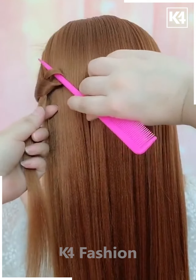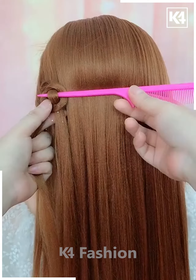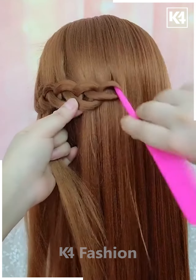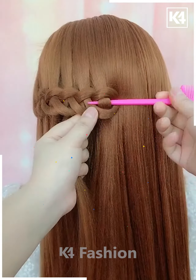For our next hairdo, using the comb, take a small section of the hair from one of the sides and then curl it in and then pull another section through it. This is known as the waterfall hairstyle. Continue to do this until you reach the other side.